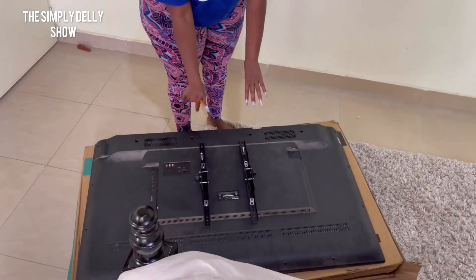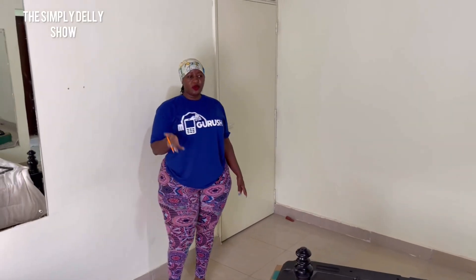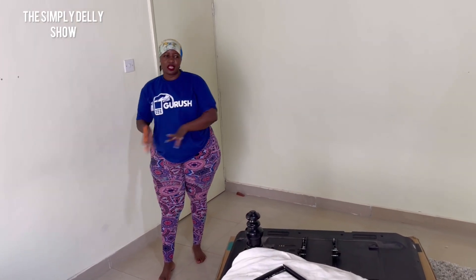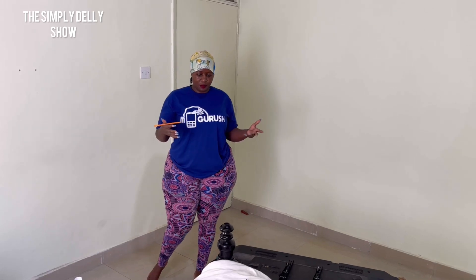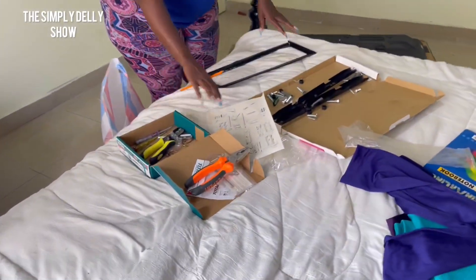This is a 55-inch TV. I've decided to put a TV up here because this is a mansion house, and when we're all downstairs, different people want to watch different things. So I decided to put TVs in the rooms so that whoever wants to watch something can just go to their own bedroom and enjoy whatever they want.